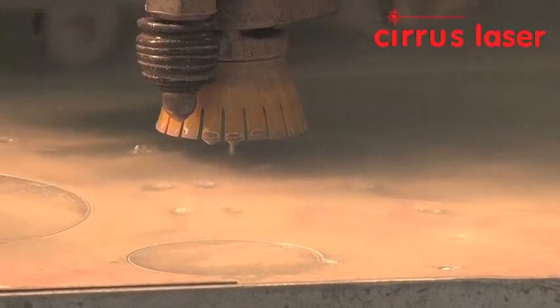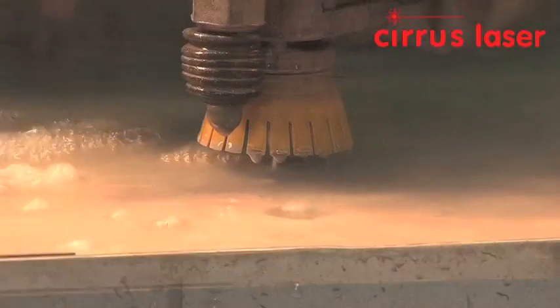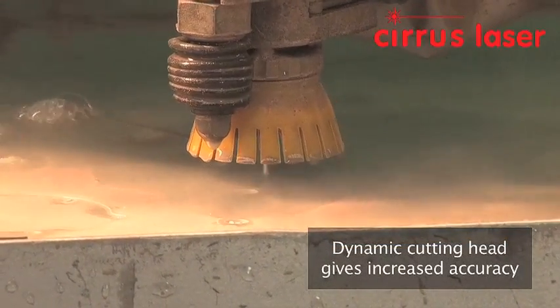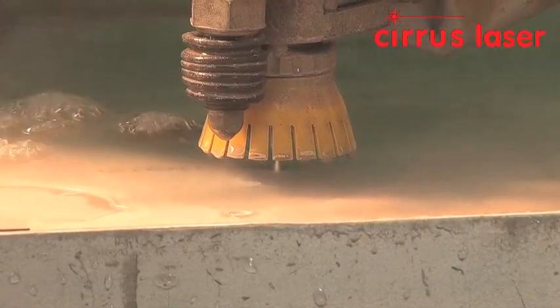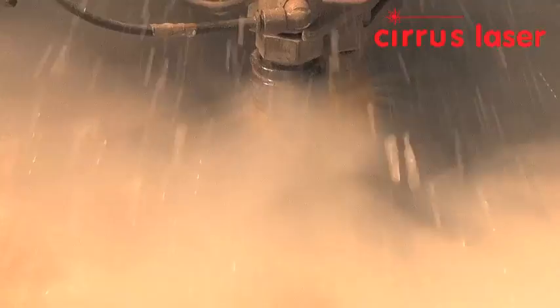The Flo WMC2 has a dynamic cutting head with two extra drives contained in waterproof bags. The dynamic head compensates for tapered cut edges due to the divergence of the water jet, which has been a problem with water jet cutting until the introduction of this new type of machine.